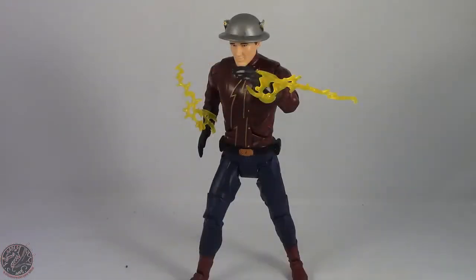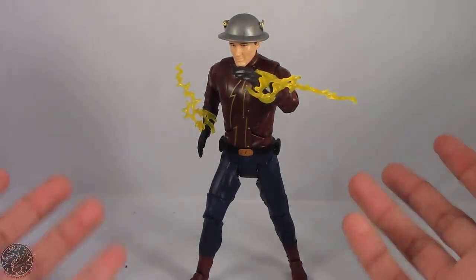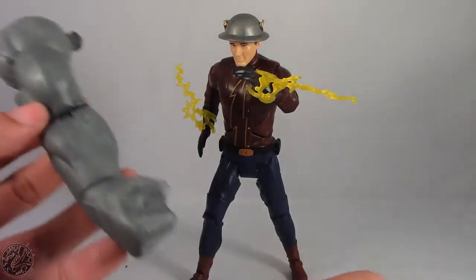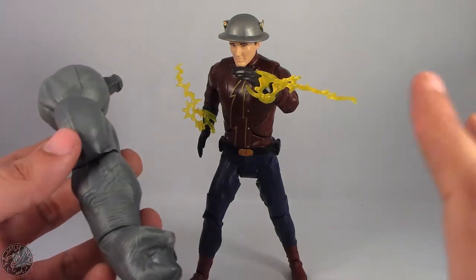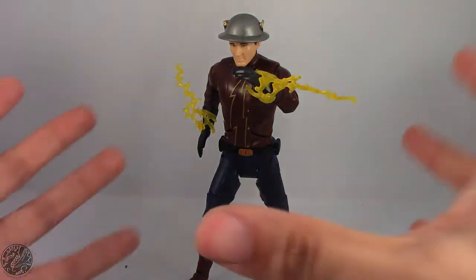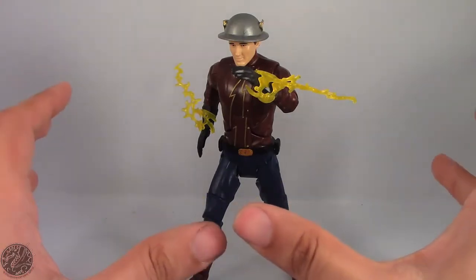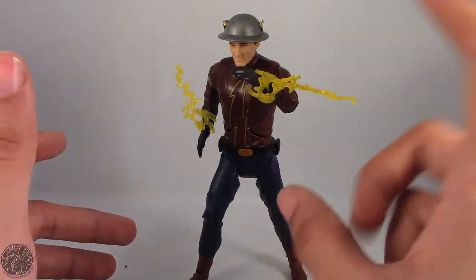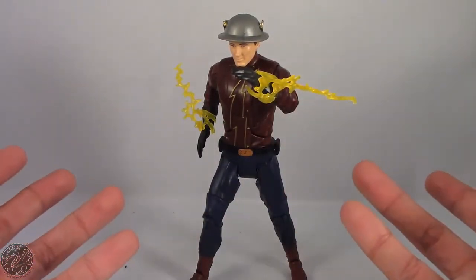Here we have Earth 2 Flash posed for my final thoughts. Overall, I honestly cannot recommend buying this figure. The only reason you'd want to pick this figure up is if you're collecting King Shark, because as it stands this figure is a complete dud. There are probably no redeeming qualities other than the fact that he comes with cool lightning accessories and I really do like the helmet.